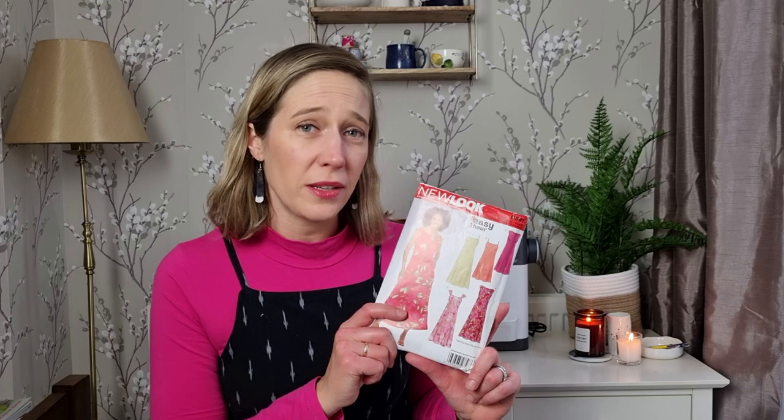This pattern comes in US sizes 10 to 22. Size 10 is a bust of 32.5 inches, waist of 25 inches, and hips of 34.5 inches; size 22 is a bust of 44 inches, waist of 37 inches, and hips of 46 inches. My measurements place me at size 14 for the bust, 16 for the waist, and 18 for the hips, but looking at the finished garment measurements that would give me a lot of ease across the bust. I've decided to make a size 10 over the bust and waist, grading out to a size 14 over the hips, and I'm going to toile it first to see how it fits.